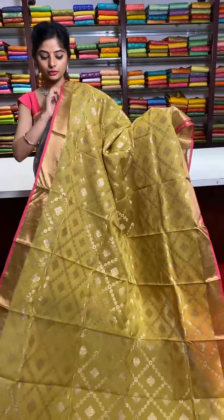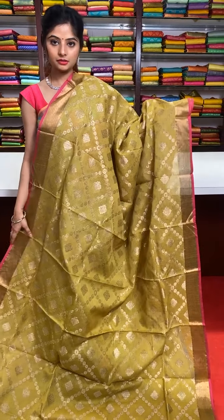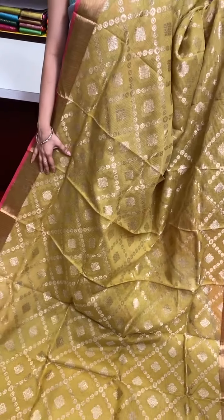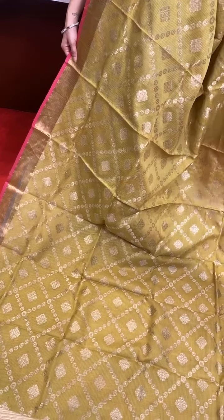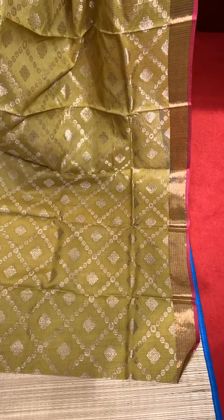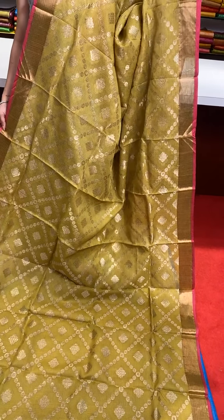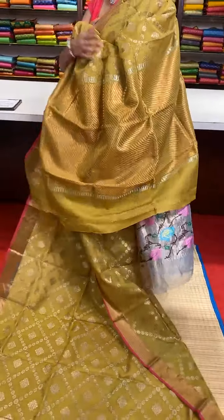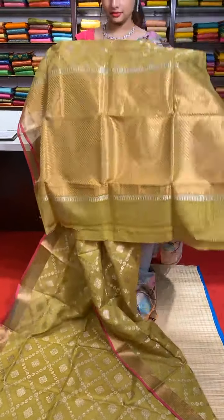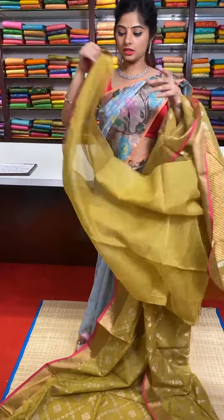This is a beautiful mint green colour — a green shade saree. We have golden and silver zari combination work — a rhombus shape box design where the rhombus shape forms with a circle motif inside. Pure golden zari border with pink colour edges. Golden zari work and silver zari outlining in the pallu. Running blouse.